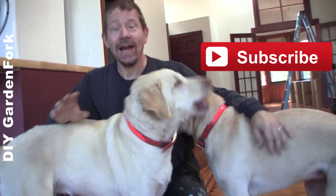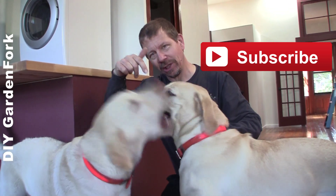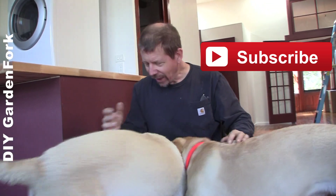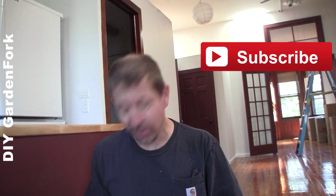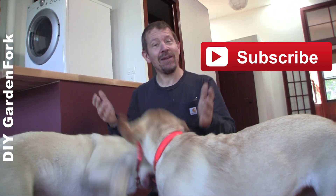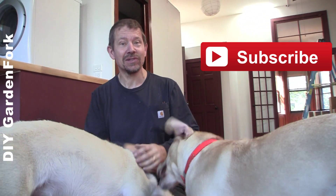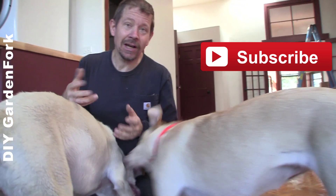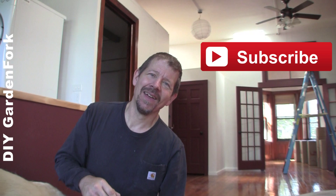We have more DIY and Ikea-themed videos — there are links right here and below as well. If you like our show, hit the subscribe button. We post stuff every week and it's free to subscribe. The Labradors have their own channel — there's a link below for that. GardenFork is cooking, gardening, and DIY. And my loud neighbor — somebody else is DIYing. There's a link below.